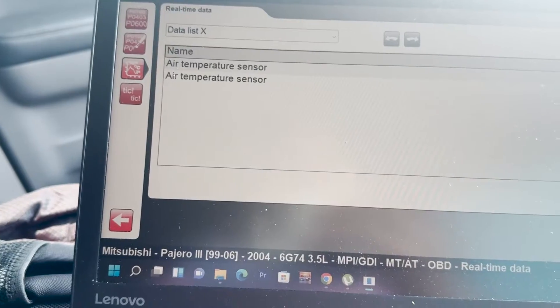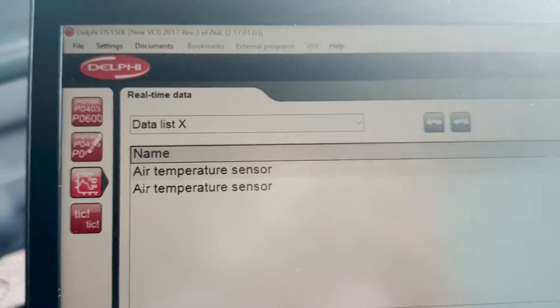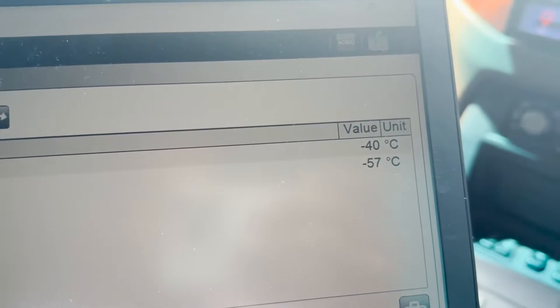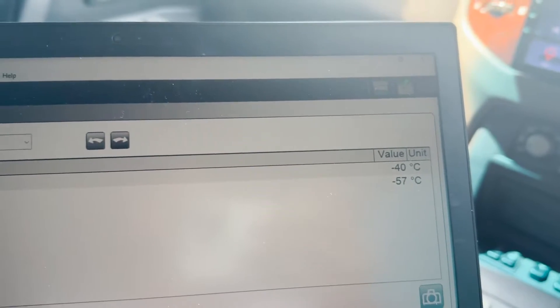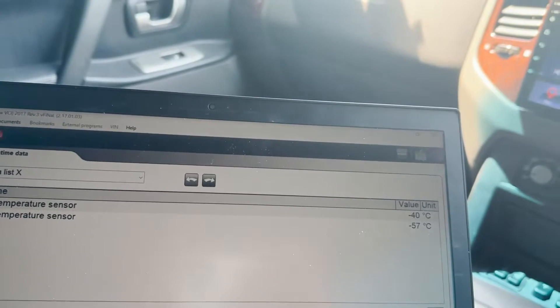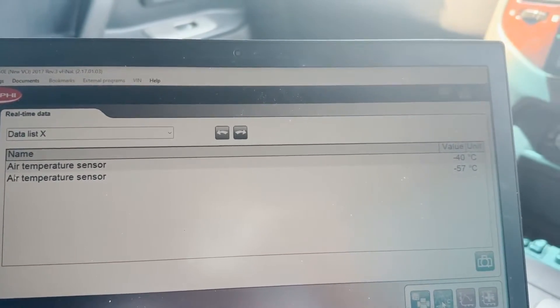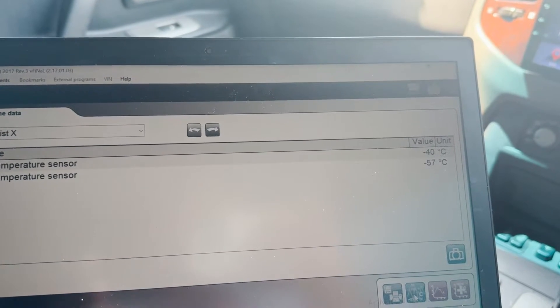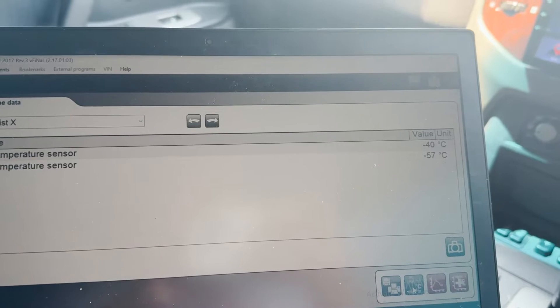One of the ways to diagnose it is to check the temperatures. As you can see, the air temperature sensor is showing minus 57 degrees Celsius, which isn't true — it should be reading the normal ambient temperature. With that reading, it will tell the ECU that it's cold outside.